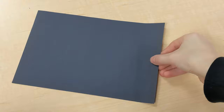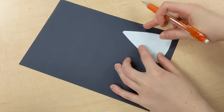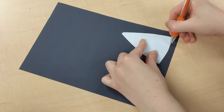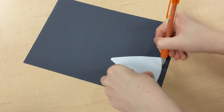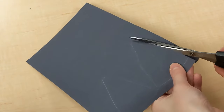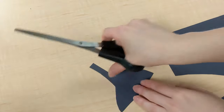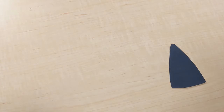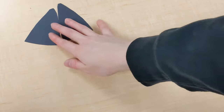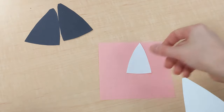First grab the bigger triangle and we're going to trace two of them onto the black paper. Once we're done tracing we can cut them out. Next we'll need the pink paper and the smaller triangle, and we'll trace out two of the smaller triangles onto the pink paper.